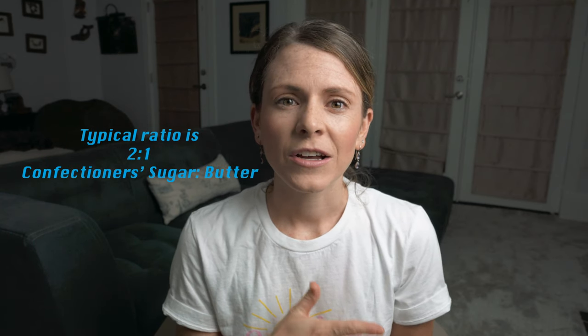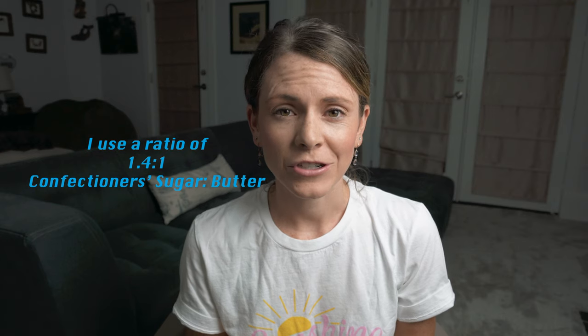American buttercream is very straightforward. It's probably the simplest but makes the most mess because of the powdered sugar, but it is the best option for those who run a CFO because it has a very long shelf life because of how high the sugar content is. Because I'm pairing this with macarons usually, I have never been able to do the ratio of sugar to butter that most do. The typical ratio is 2 to 1 sugar to butter and I do about 1.4 of powdered sugar to butter. I even have some recipes in my recipe book that is less than 1 to 1, like for my peanut butter buttercream.